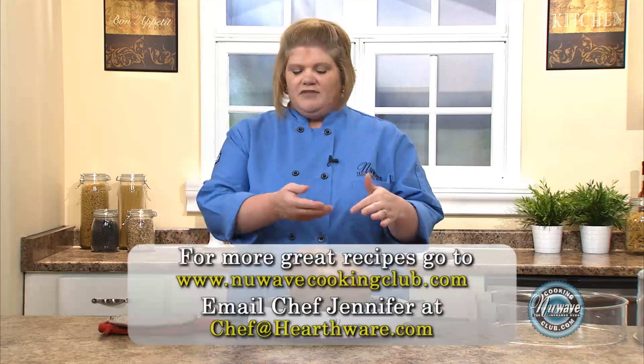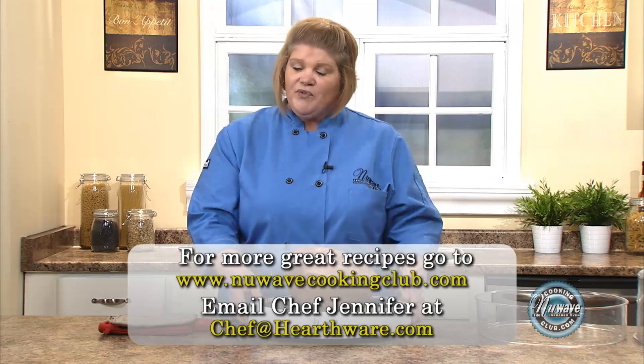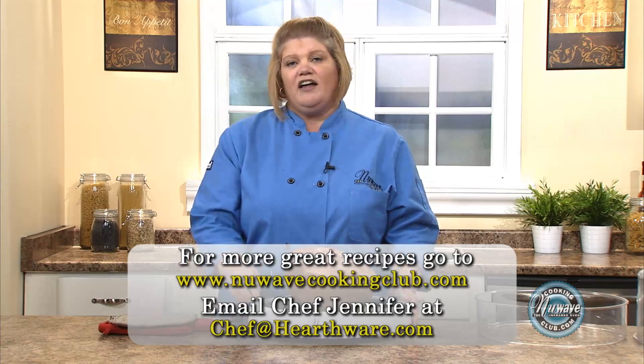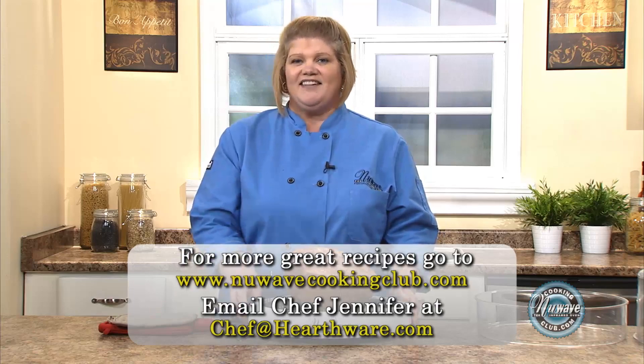Just cut around that, dig into it, and use every part of it. So hopefully I gave you some good tips on preparing your holiday meals fast, easy, and ahead of time. Until next time.